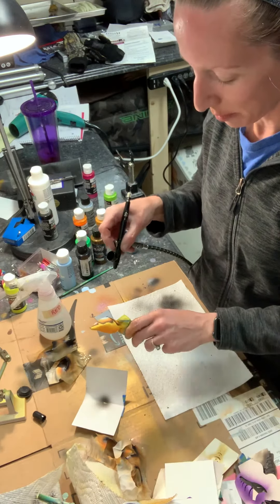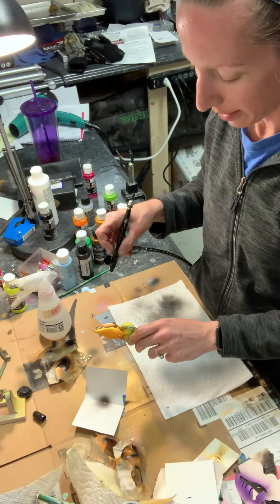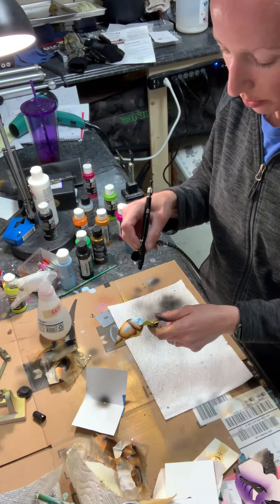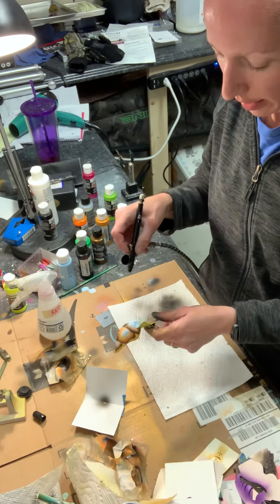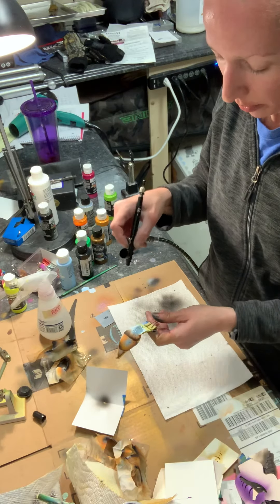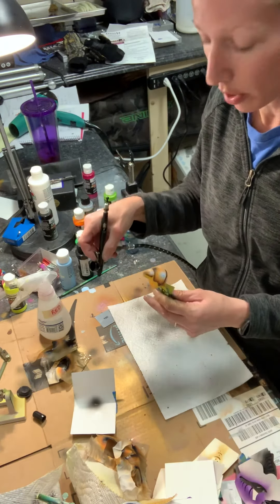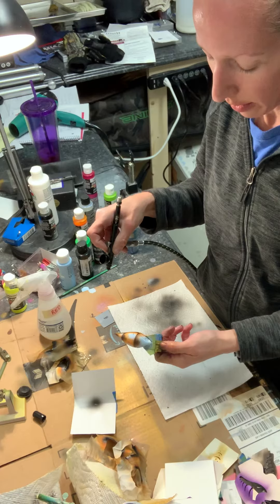I speak from experience having screwed up this exact same bait, which is a very time-consuming design, in the past. You'll have to do this several times to get the desired amount of spatter — a little or a lot — and this will give you varying spatter dot sizes. Not every tap will necessarily give you a spatter; it just depends how much paint is on the needle. You always want to hold away from your lure while you're loading the paint up on the needle so that you don't accidentally spray on the bait.